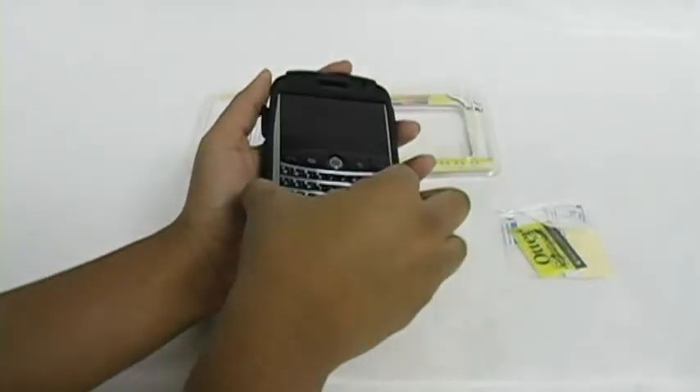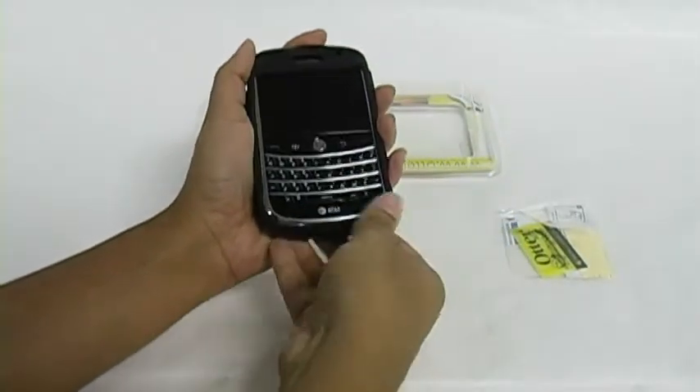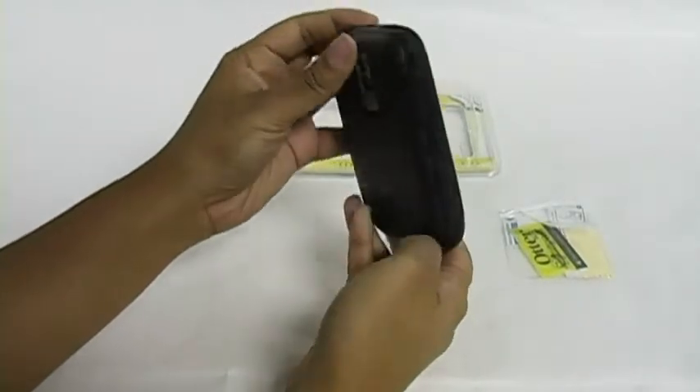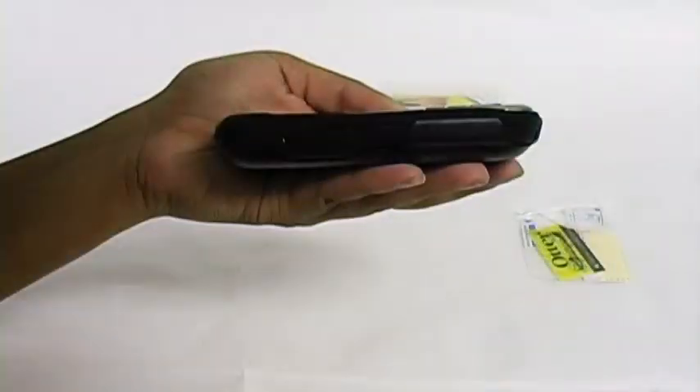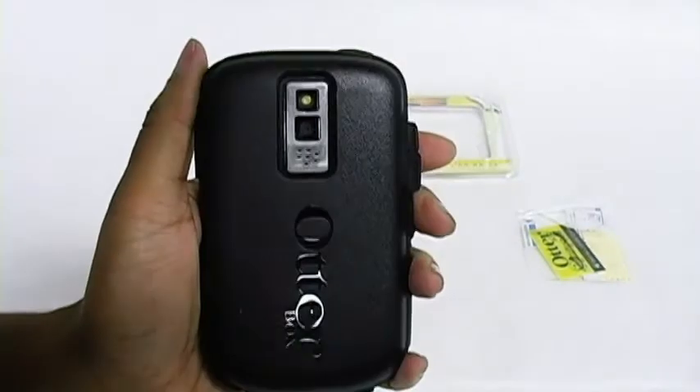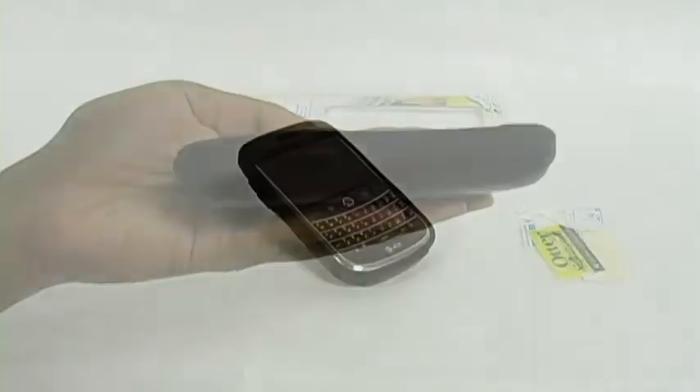Slide one corner of the silicone covered phone into the hard shell case. Apply pressure until it's snugly secure. All buttons are functional through the silicone skin and ports through the silicone plugs.